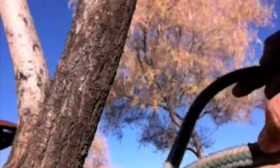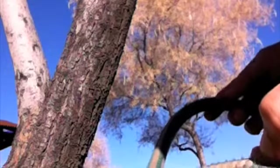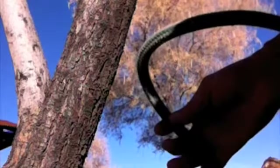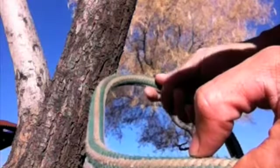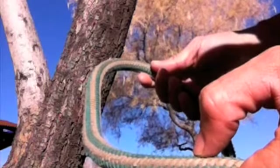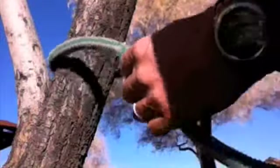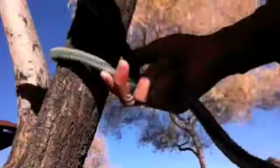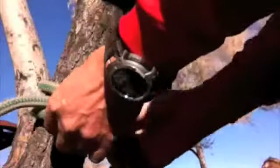One of my favorite knots to tie is the buntline hitch. The buntline hitch is really easy to learn if you understand that it's a clove hitch tied back on itself. A lot of people have a hard time with the clove hitch because it's just too simple a knot — they get confused and want it to be harder than what it really is. It's really basic.